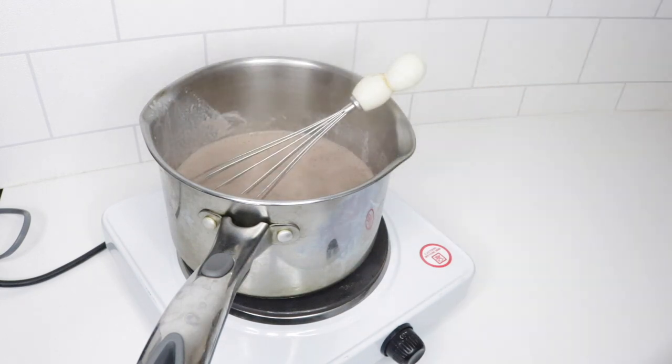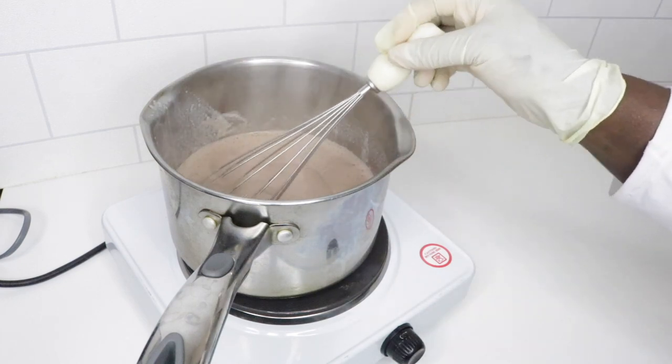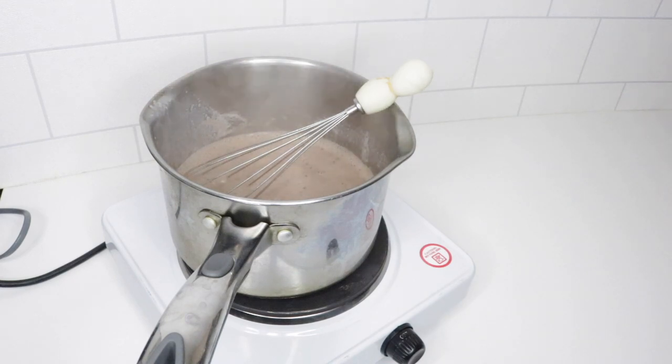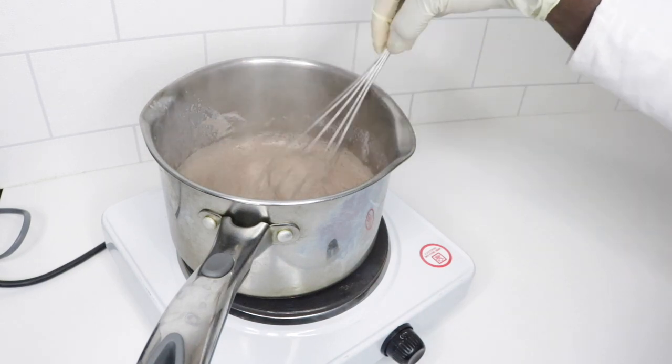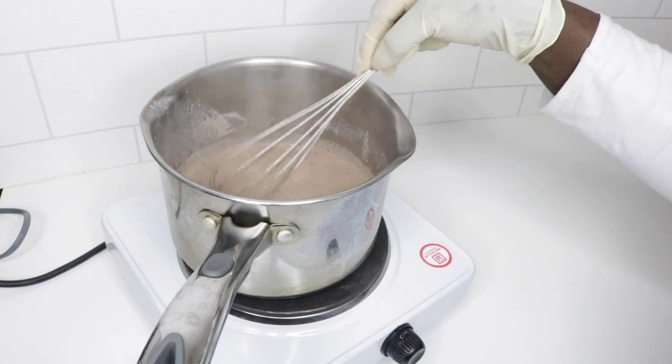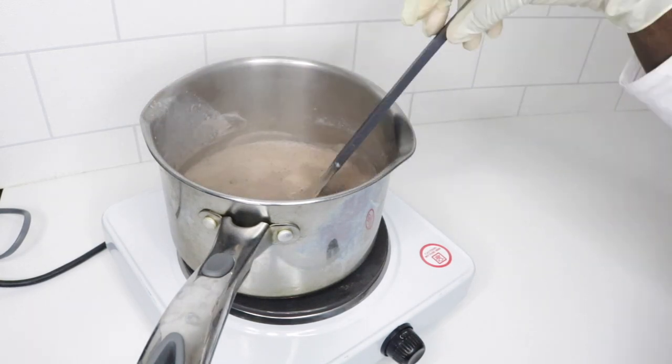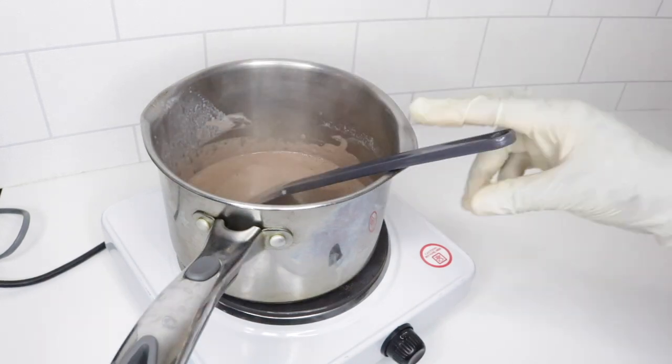I'm just going to leave that to heat until it goes a little bit thicker. And there you have it.